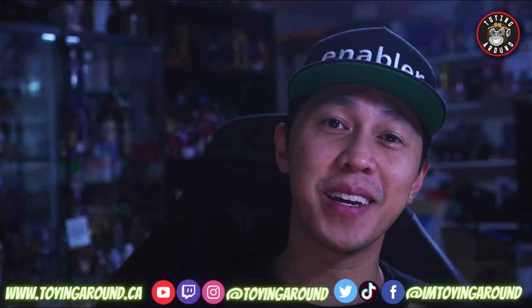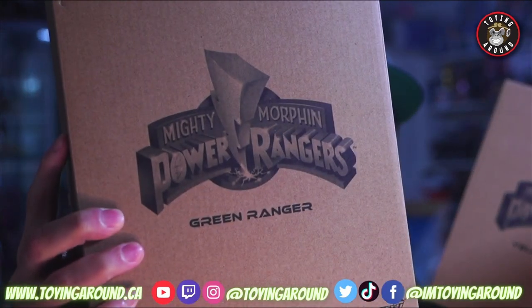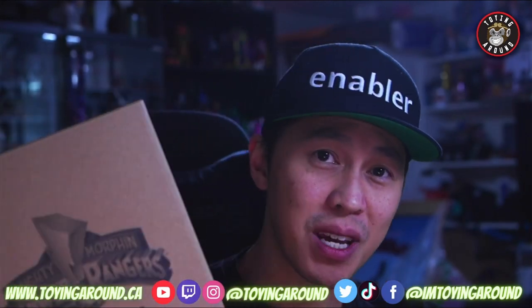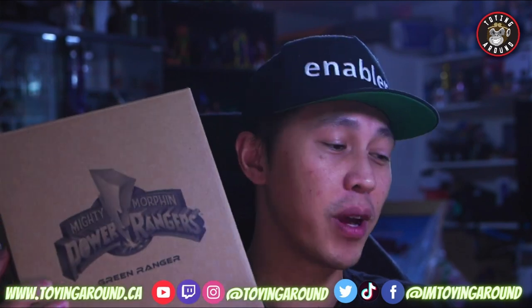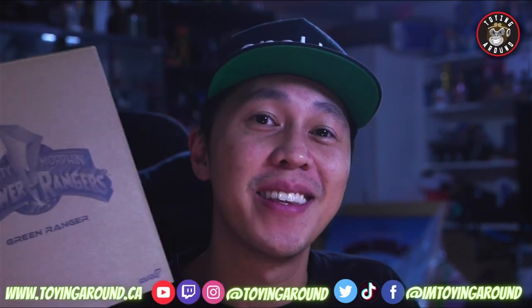How's it going everybody? Today we're gonna be taking a look at the Super 7 Ultimates Power Rangers Wave 1 Green Ranger and Yellow Ranger. I want to give a big thank you to Super 7 — they sent over the entire first wave of the MMPR Ultimates for an early review. I hope you enjoyed the rest of the toy content here on the channel. Now let's open these toys.